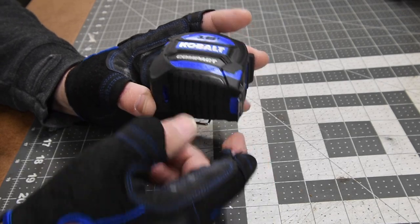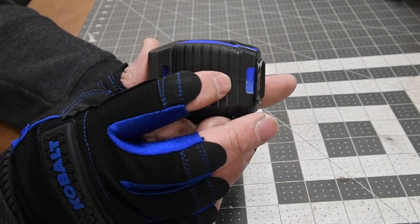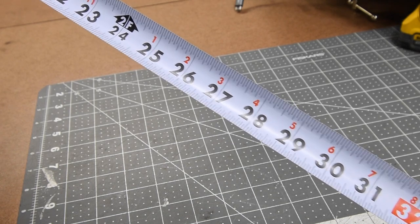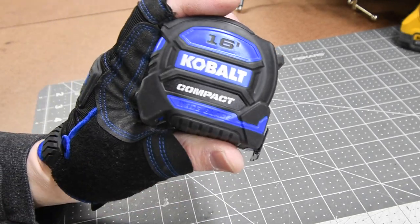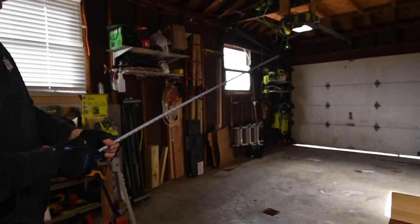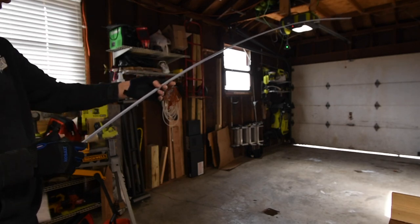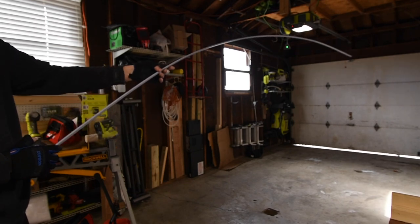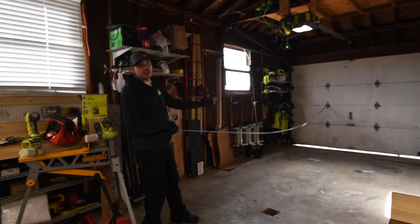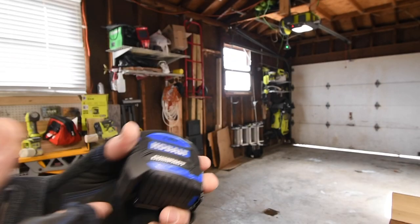Let's go over the 16-foot Cobalt compact wide-bladed tape measure. This only has a lock above the strip — there is no index finger stop at the bottom. I love the numbers and the color coordination; everything is very obvious. Let's do a quick test and see how far this extends without snapping. It would be nice if it had an index finger stop. We got this up to 10, almost 11 feet before it went. It retracts itself pretty well. Not too shabby.